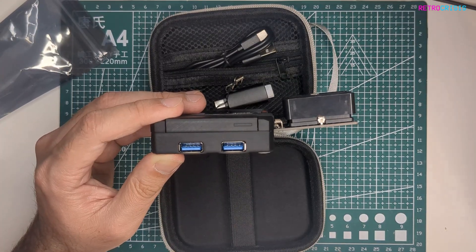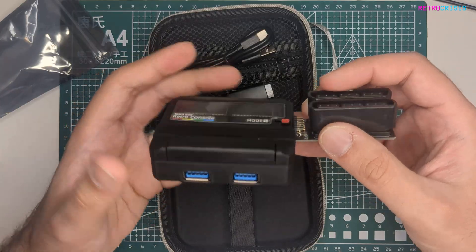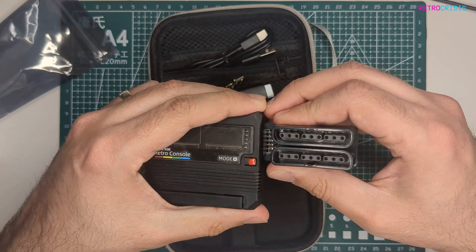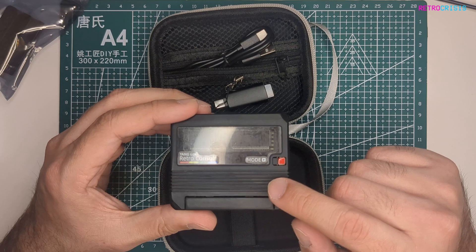The package I got actually comes with two of these Super Nintendo-style controllers. For this video, I'll be removing the PS1/PS2 connector and just putting it back into its package. Before I load this up, what I'm going to do is check to see what's actually on this SD card.